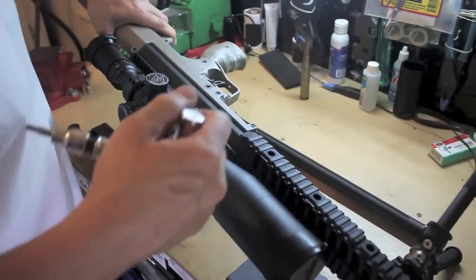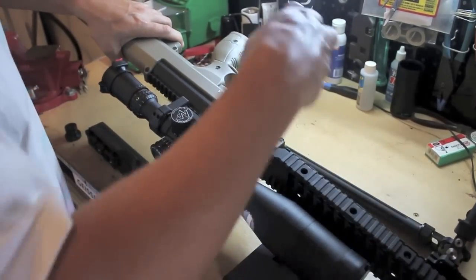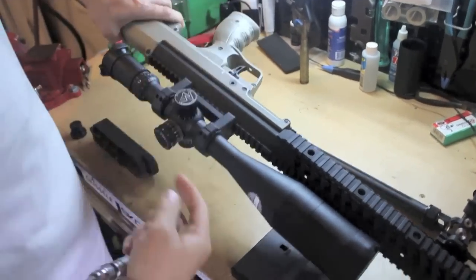You can use the same bolt for that? Same bolt — yeah, this is a .308 to a 6.5. So, lock it.